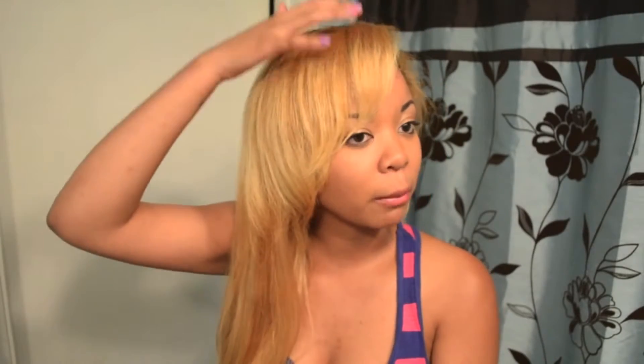It blends with my hair very well — you can't even tell because it kind of looks like I have layers. I have the short layers where my bangs are and it just gets long and it looks so perfect. It is so soft to the touch; I literally want to pet it all day because it is so soft.